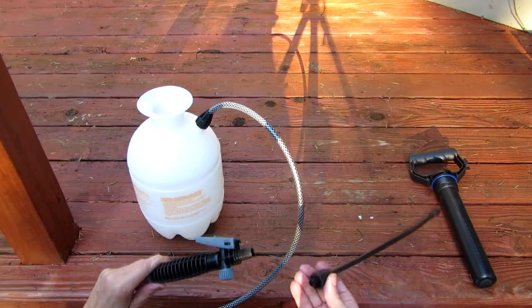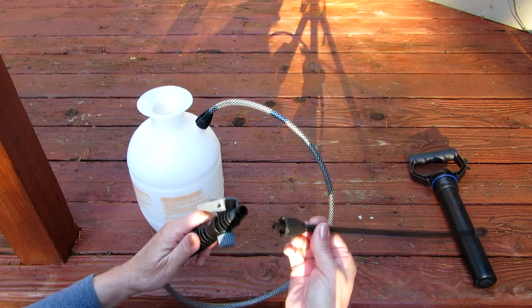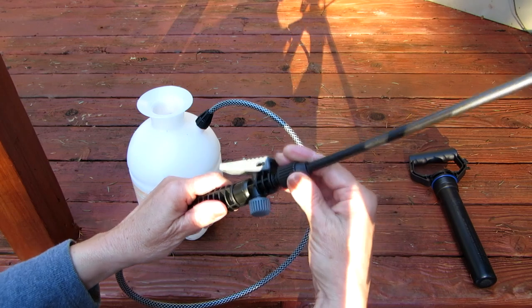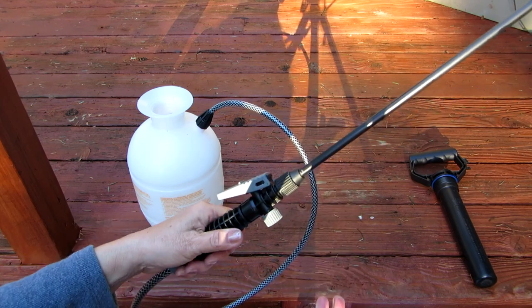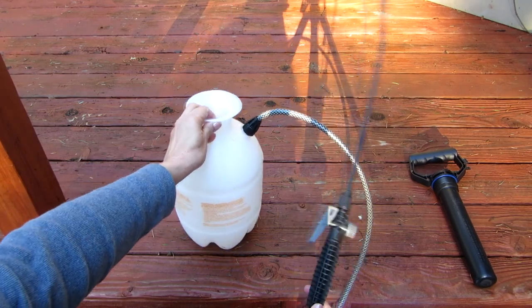Take the wand — it also has a cap — and put it right in here and screw it down. There you go, you have the whole entire hose assembly put together.